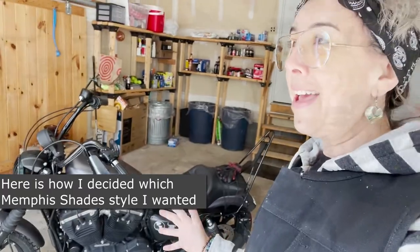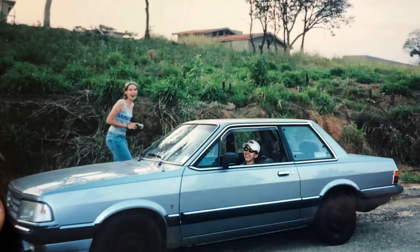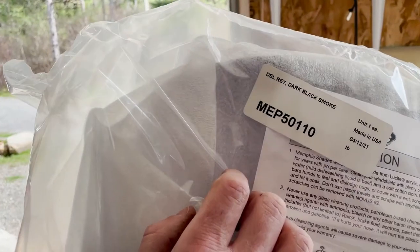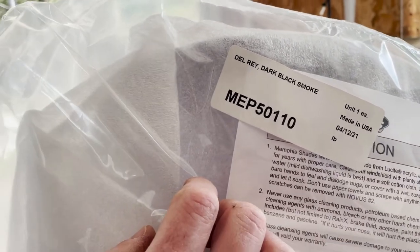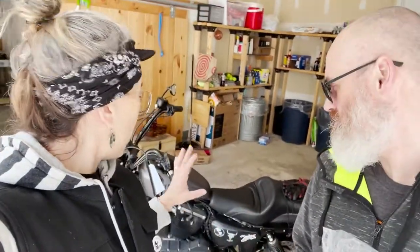It was time to decide. In my past I drove a Ford Delray back in Brazil, and when I opened up the Memphis Shades website I saw they had the Memphis Shades Delray — I took that as a sign. So I decided it was meant to be. We'll install it and see how it looks. This will probably be my last mod on my Sportster Iron 883 for the next couple of seasons.